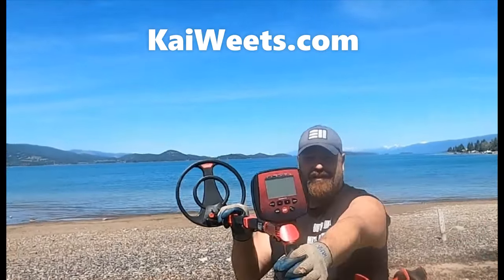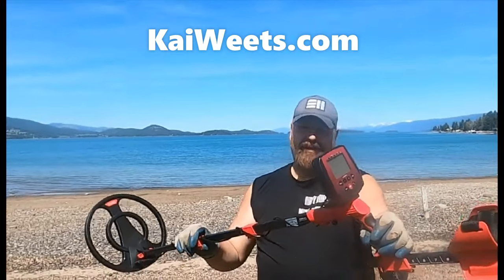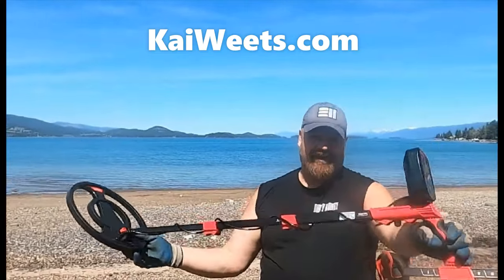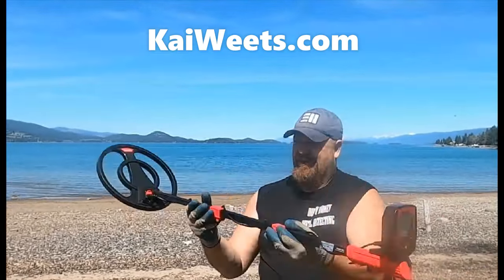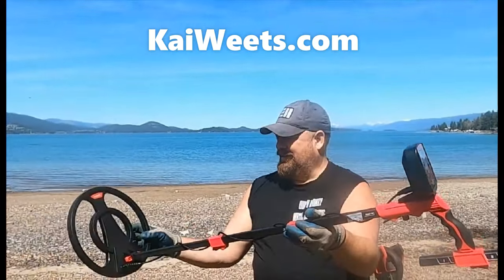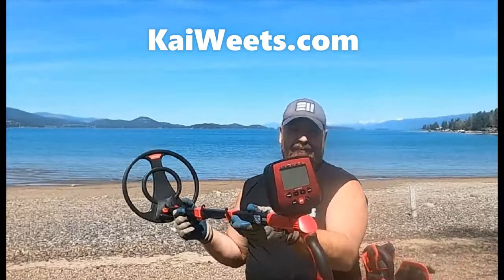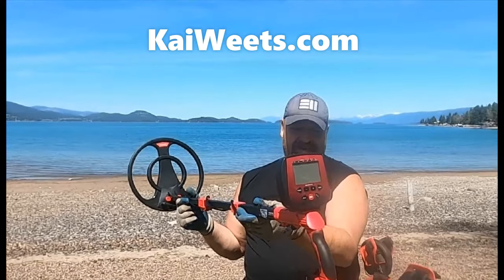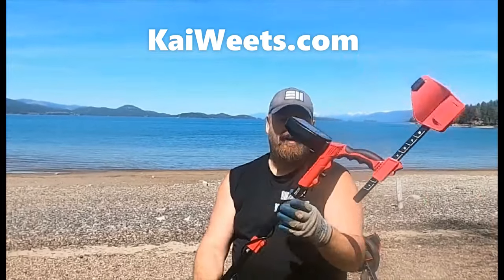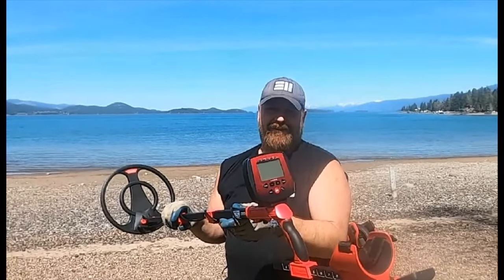Kai Wheats sent me this detector — it's cheap, around $139 on sale. This is nowhere near any class of detector I've ever used. The cheapest I've used before was the AT Pro, which I loved. The real question is: will this find stuff? Would you even recommend a beginner use this? Right off the bat, I haven't used it yet, but it takes 9-volt batteries, and that'll get expensive for sure.